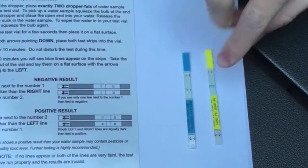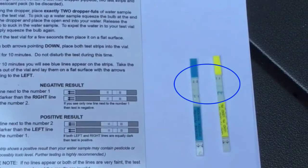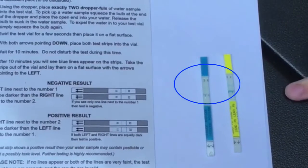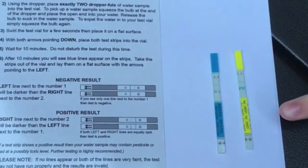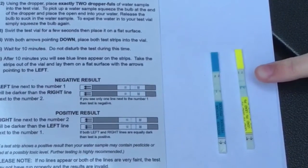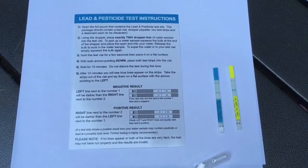It's been ten minutes, and now we're going to look at our results. There are two blue lines here — one's darker than the other on both sides. It says that if the line next to one is darker than the one next to two, it's negative. And if the line next to two is darker than the one next to one, it's positive. It looks like both results are negative.